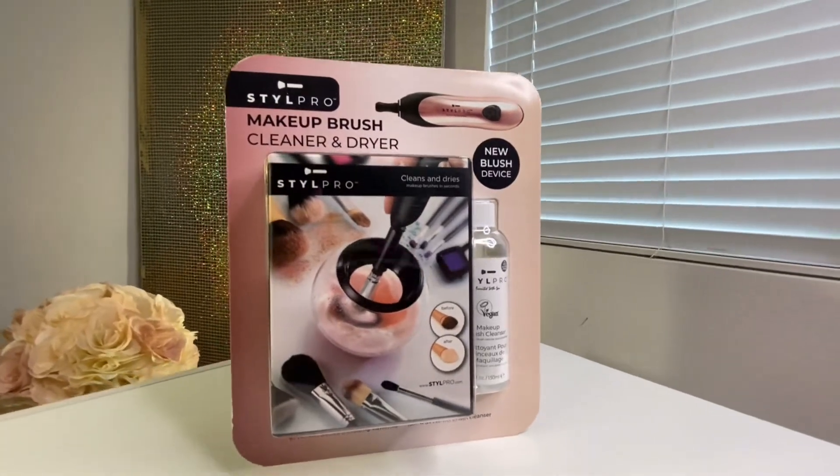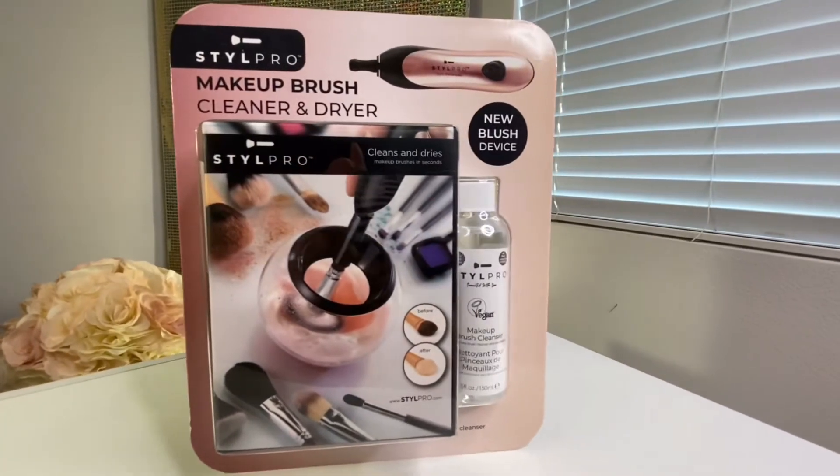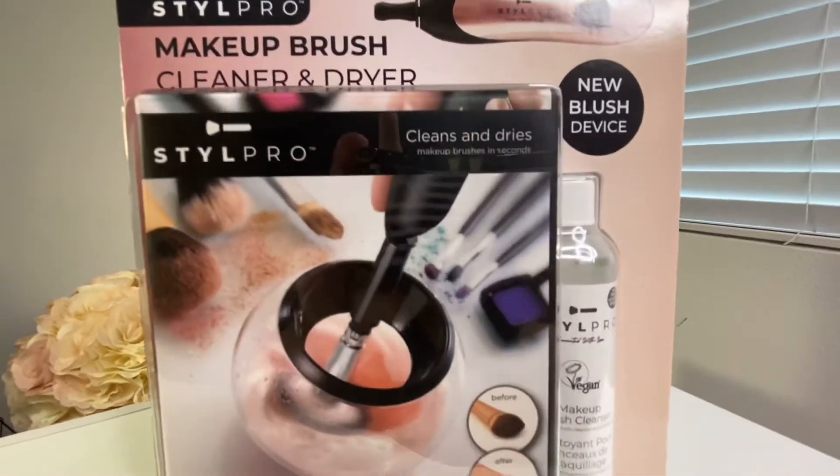Hello everybody, today we're going to do a product review for the StylePro Brush Cleaner. I'm very excited to try it. I got this one from Costco for $19.99. I hope it's worth it.